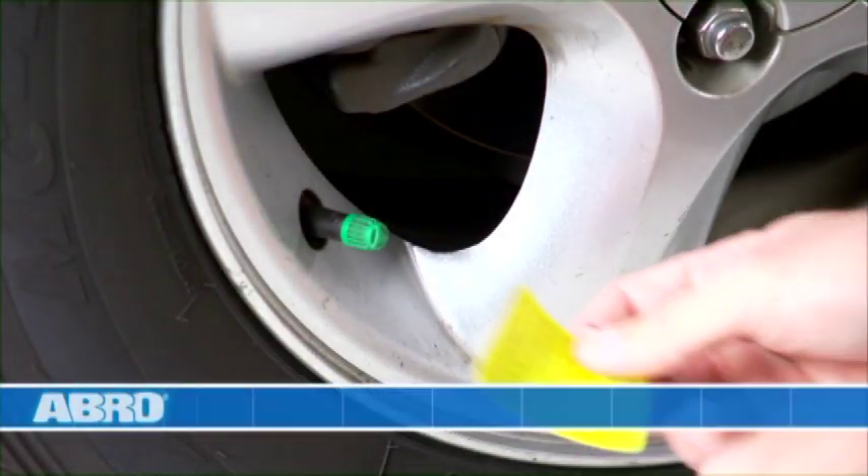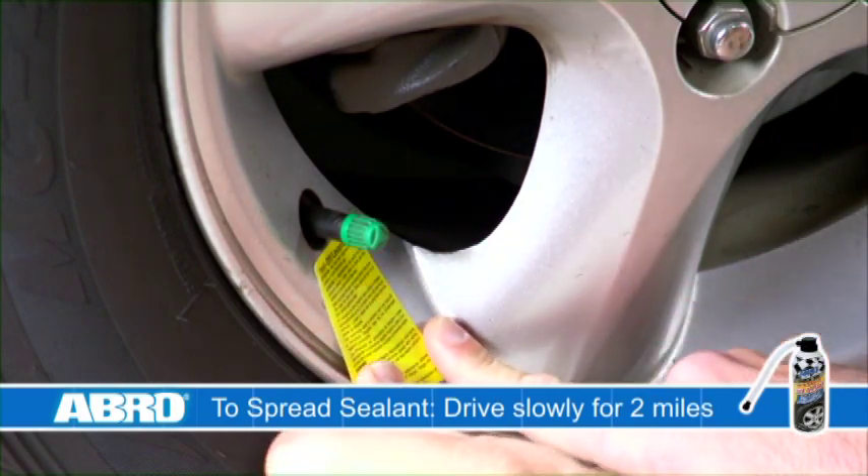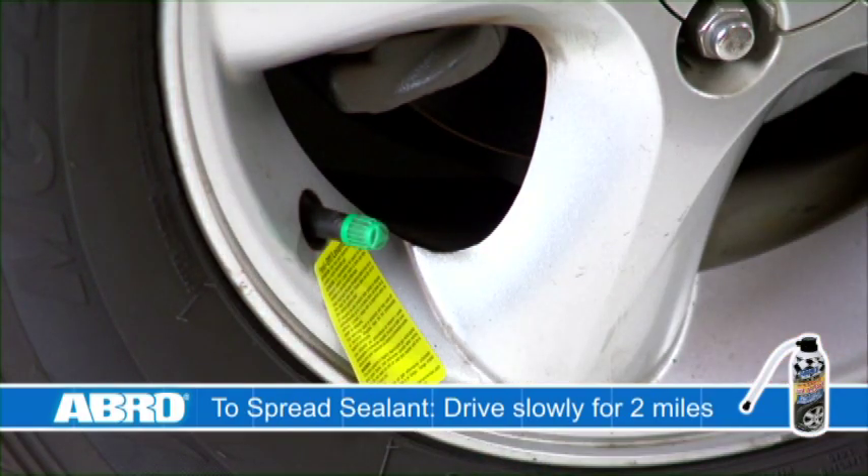The tire will seal and inflate in one minute or less. Apply the yellow warning sticker on the can to the tire near the valve stem. Unscrew the nozzle from the tire and drive the car slowly, no more than 10 miles per hour. Abro QF25 Quick Fix Tire Inflator is only a temporary repair.